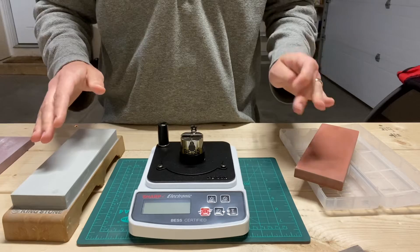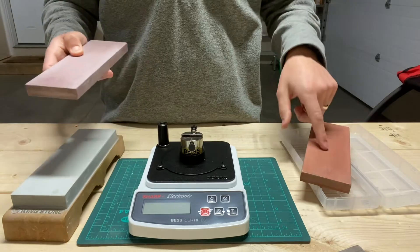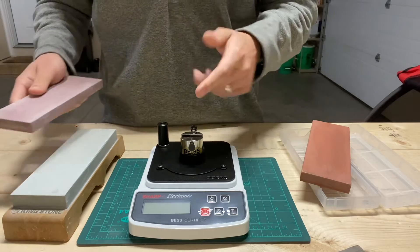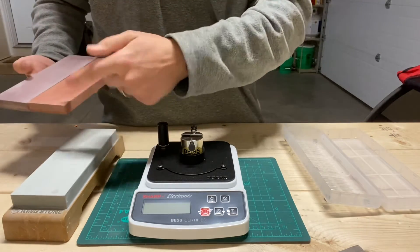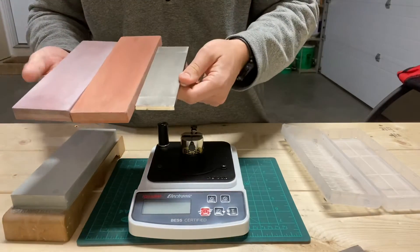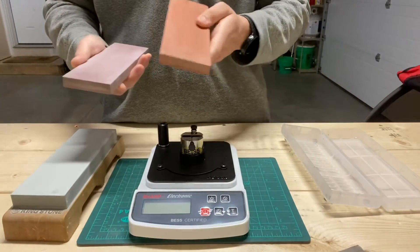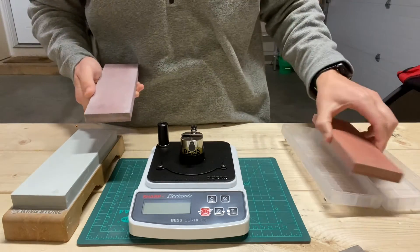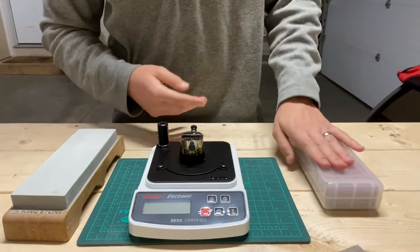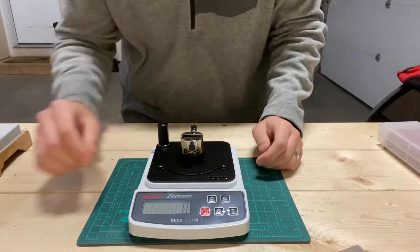So the moral of the story is: if you're not getting good results from your finishing stone, switch to a more aggressive stone before it, or add in a more aggressive stone. You can either switch from the Chocera 800 to the King Neo 800, or maybe do the same thing but add a DMT coarse at the beginning. And if your results improve when you do that, it's because you weren't apexing the edge correctly on your first grit. If you change up that initial stone and all of a sudden your edge is amazing, you know you were screwing it up.